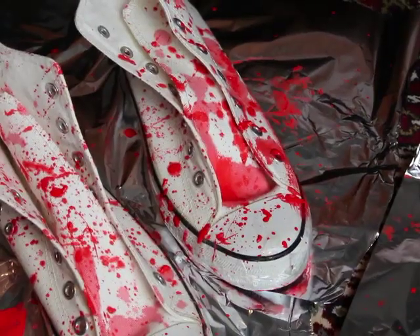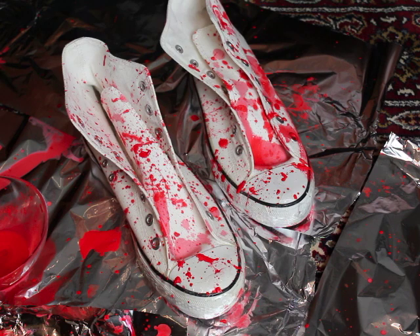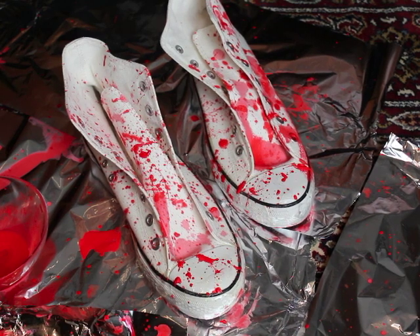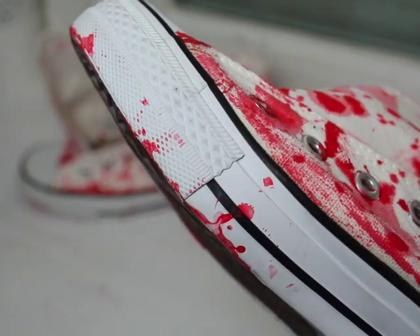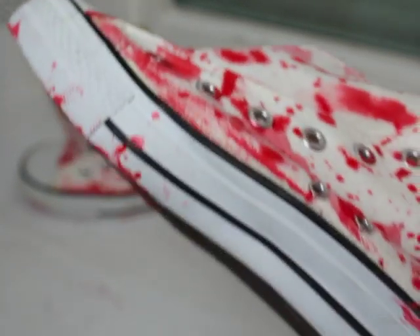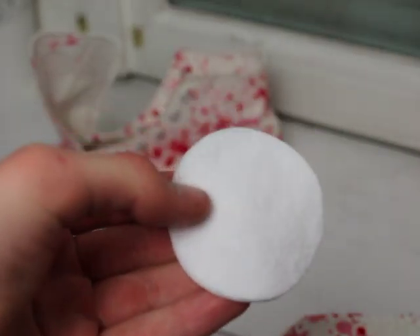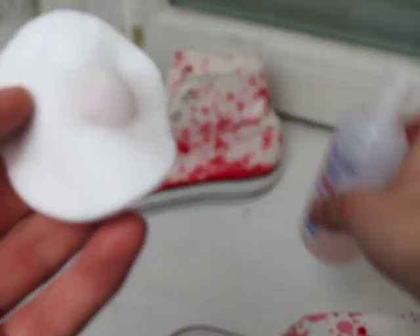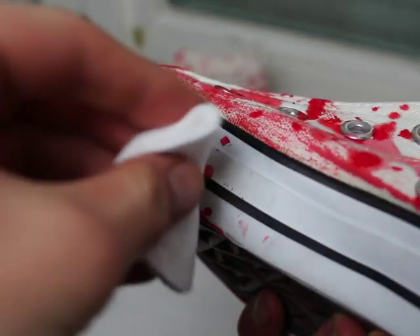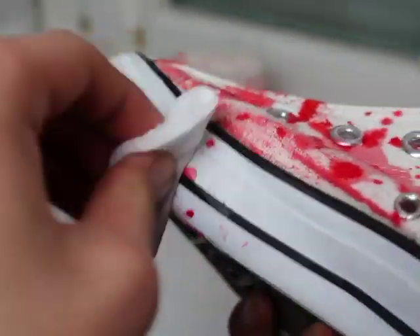When you think you are finished, you want to let it dry. Now I'm going to show you how to clean up mistakes — when paint drips on the sole, you want to take your nail polish remover and put it on a cotton ball or cotton pad.